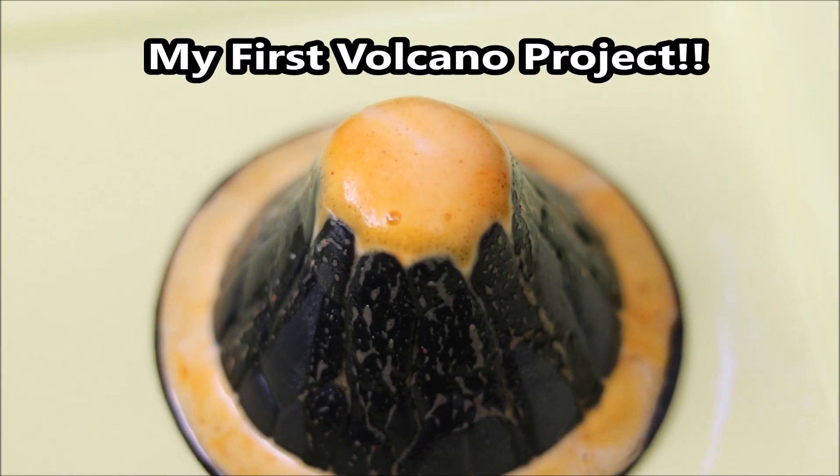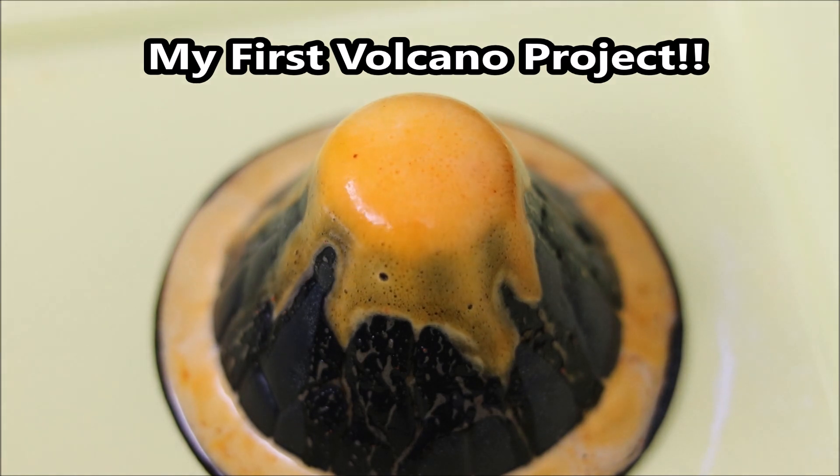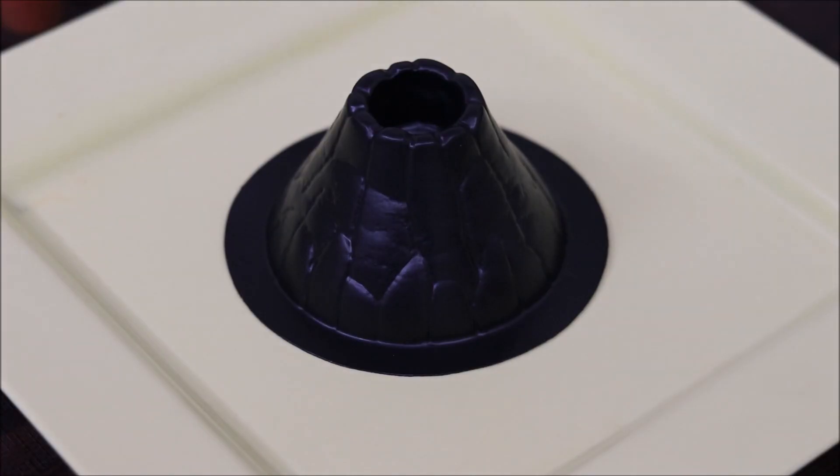Let's start. Let's do this. For making a volcano, I have made this small volcano mold.